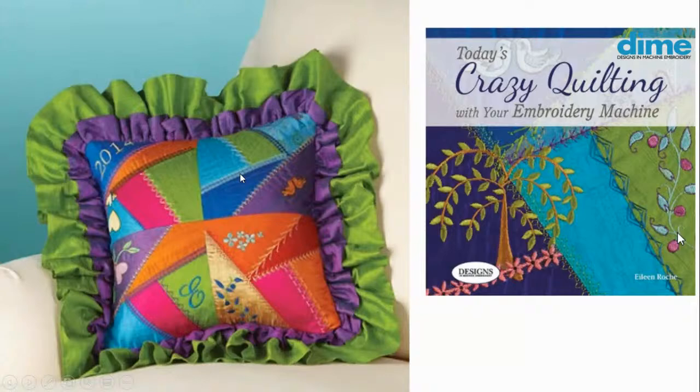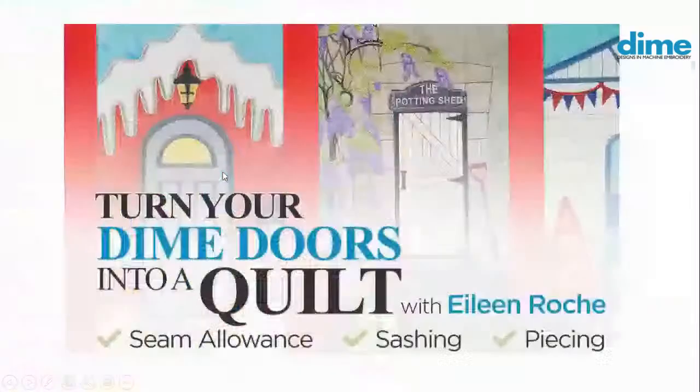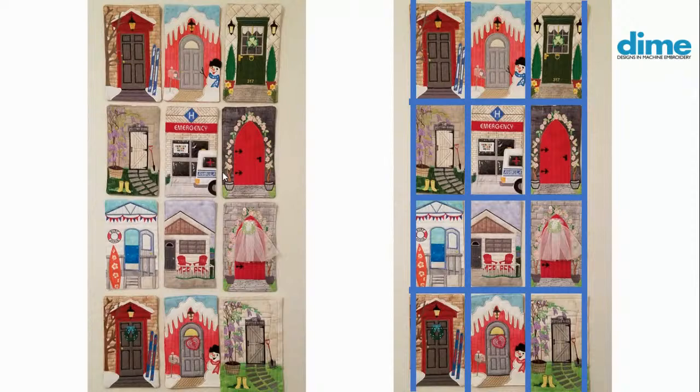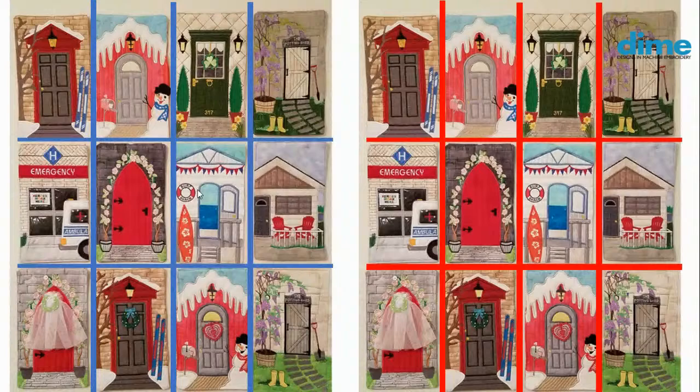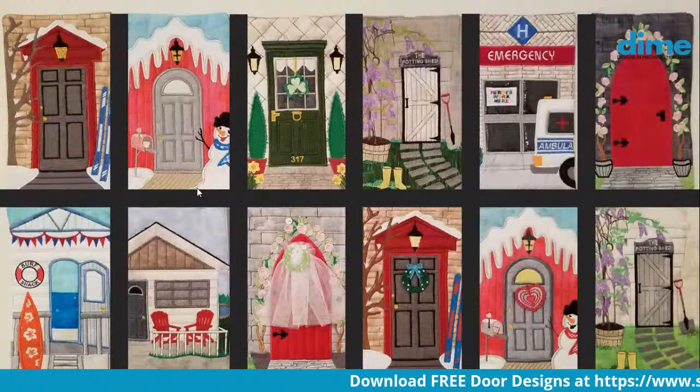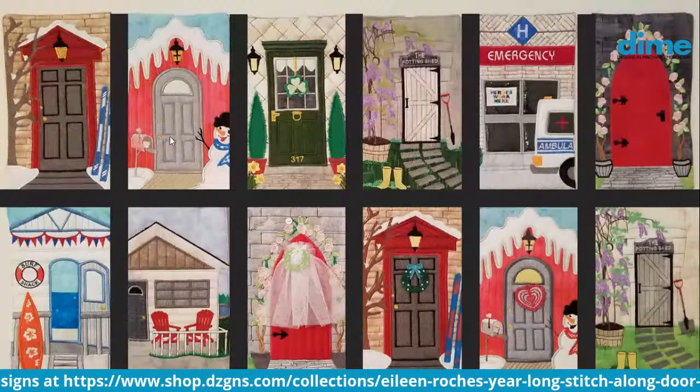We did some improv quilting when we looked at the different layouts. We had three across by four down and added different binding colors to look at different options. Then we went four across and three down in red and blue sashing. The final way we looked at it was a horizontal layout — six across and two down — very traditional. You're going to wind up with a fairly small quilt, a wall hanging. The blocks are only six by ten inches, so they're not going to be that large.